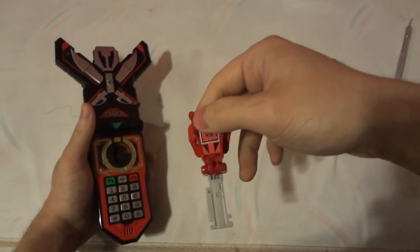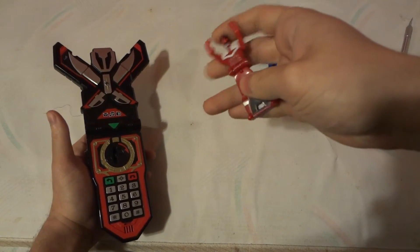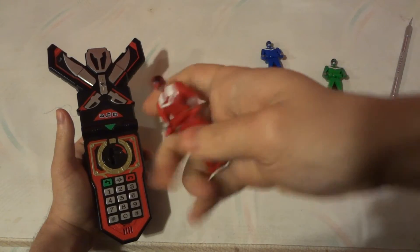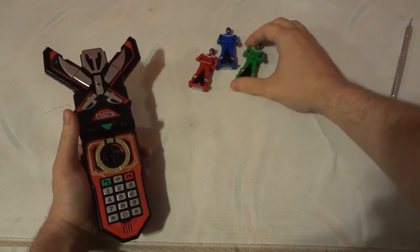So this one gave us the hidden Super Megaforce sound. So we have Megaforce, Time Force, and Super Megaforce Red — of course because it's a red key. With these we just got Megaforce.